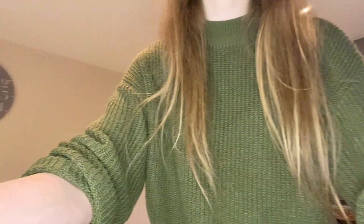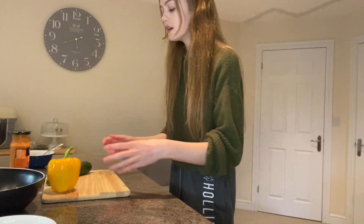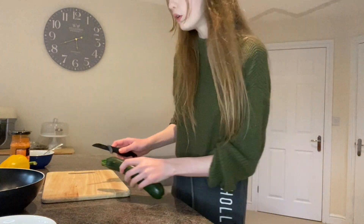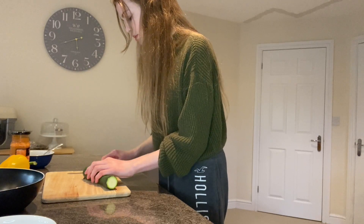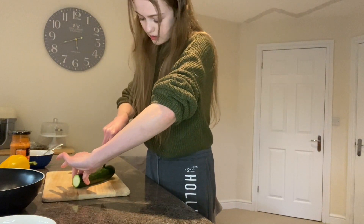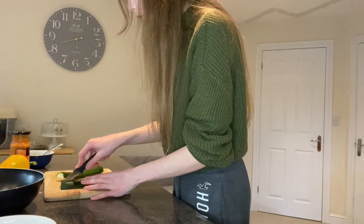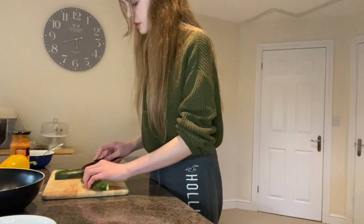The next thing I'm going to do is chop my veg. I'm going to show you how I chop the courgette. I'm chopping the end bit off, taking a tiny bit off the bottom, then slicing it down the middle. Courgettes are normally curved, so I try to follow the curve so it's fairly even. Now I've cut my courgette in half, I'm going to cut it into quarters, and then chop it into chunks.